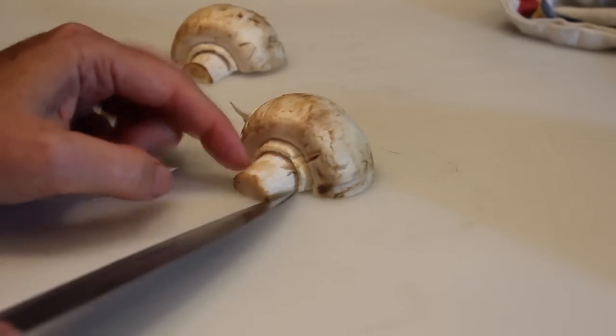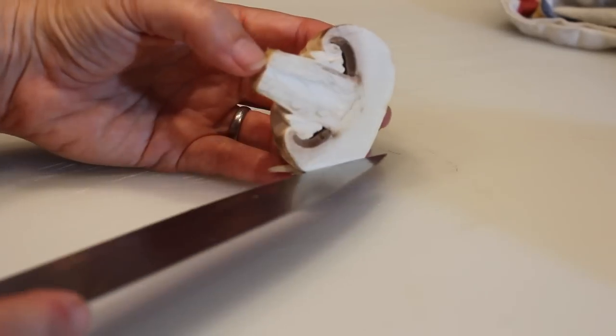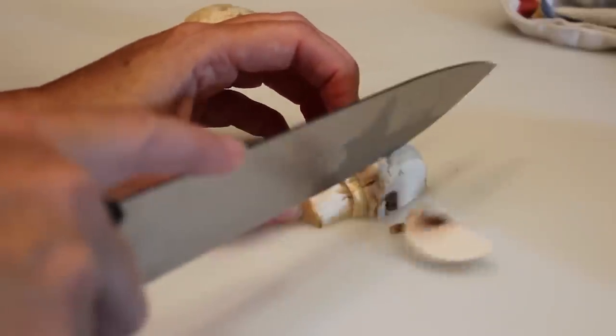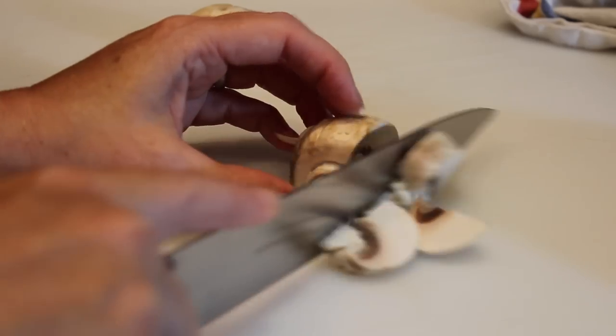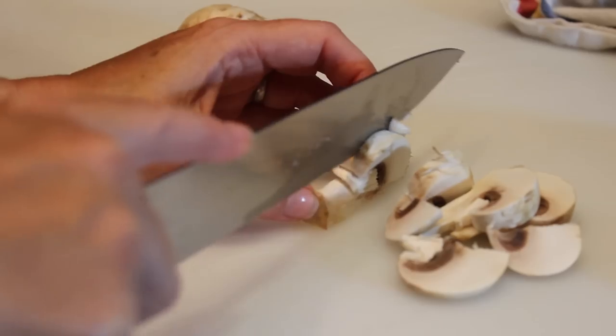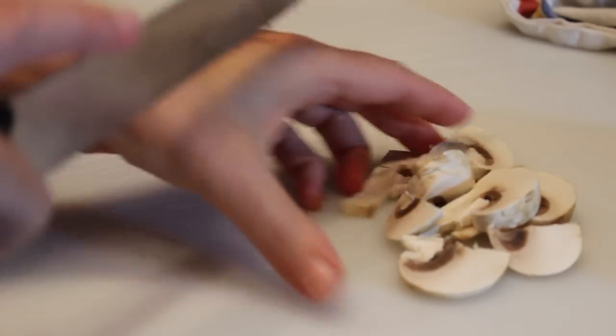Once you have it cut in half, you want to lay this half down so that it doesn't roll, and begin slicing. You want to make sure that you have nice, even cuts. These mushrooms are going to be canned.